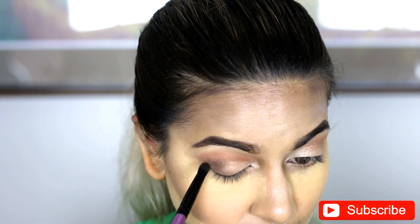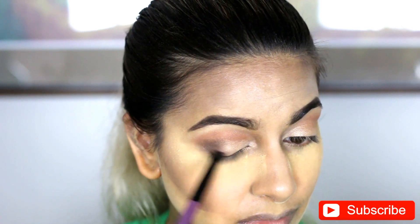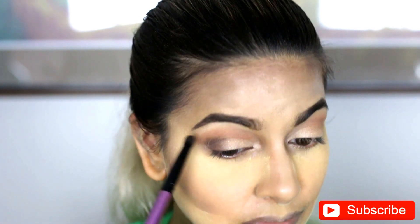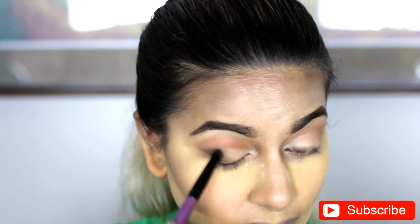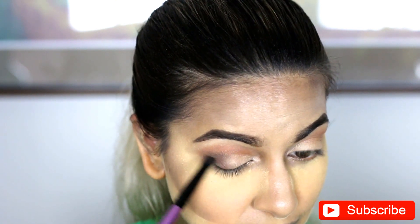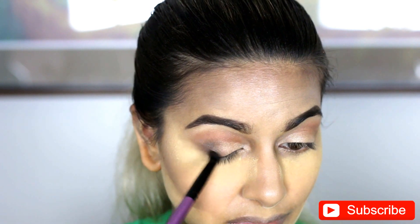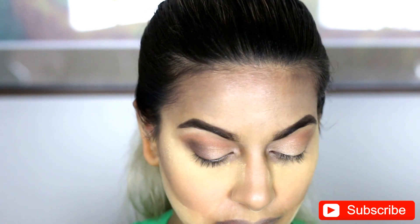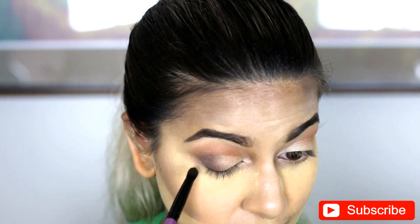Also, these Morphe brushes are so wicked. You don't need a lot of pressure at all and it will just magically blend. You really don't have to work it in — it just does all the work for you with these brushes. And I'm just going to fast forward this part, but I do want to keep it in so that you guys can see the process and the amount of blending that it takes to achieve this look.